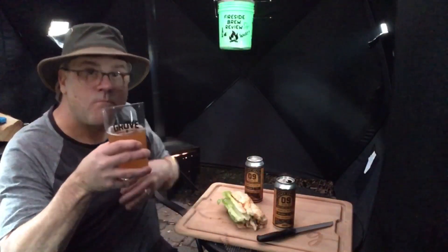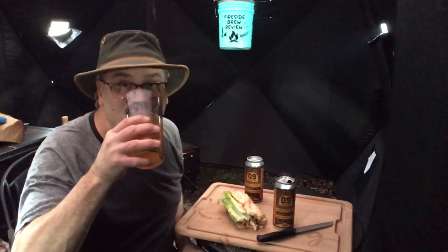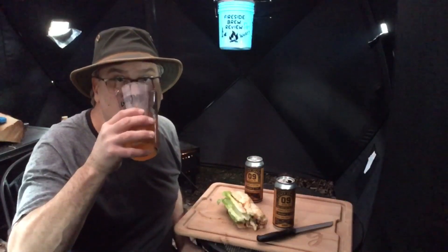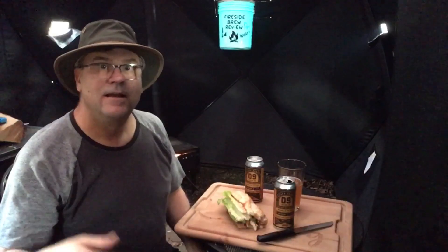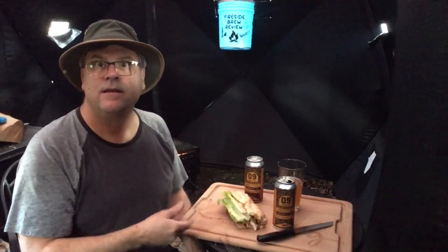Now we'll wash that down with some of this delicious beer. Great day to sit back, enjoy a chicken sandwich like this and a great beer.